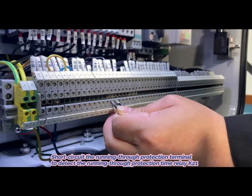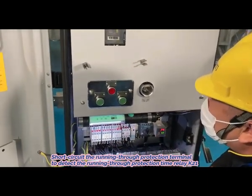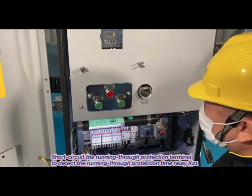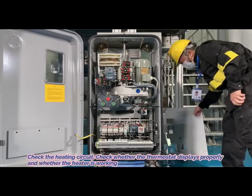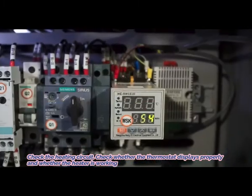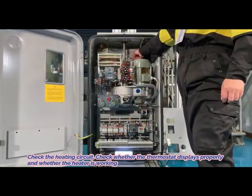5. Short-circuit the running-through protection terminal to detect the running-through protection time relay K21. 6. Check the heating circuit — check whether the thermostat displays properly and whether the heater is working.